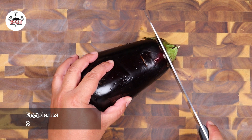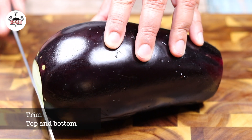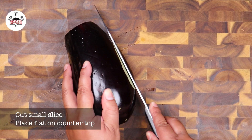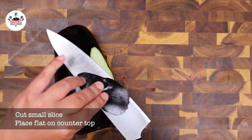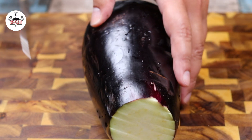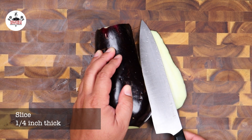For this recipe we are using two eggplants. Begin by trimming the top and the bottom. Remove a small slice so it can sit flat on the cutting board. Begin slicing and we want them to be about a quarter of an inch thick.